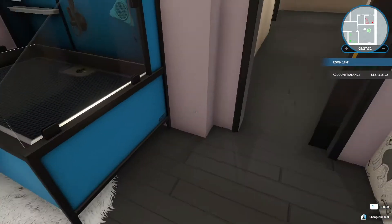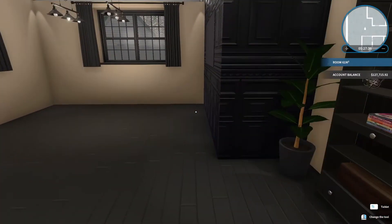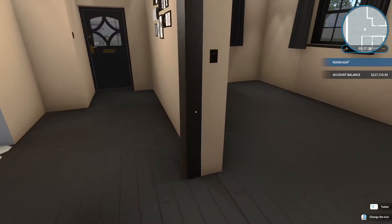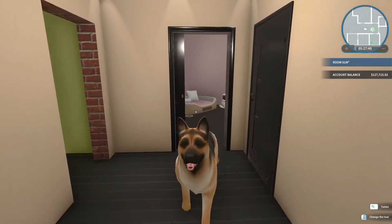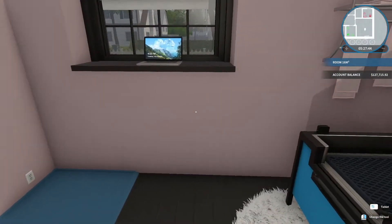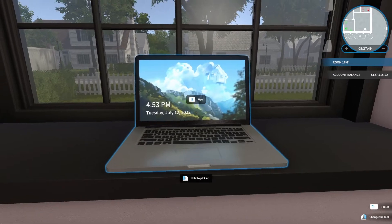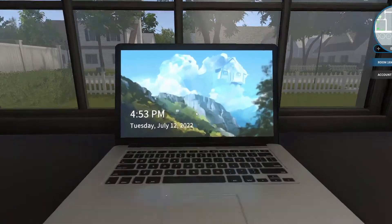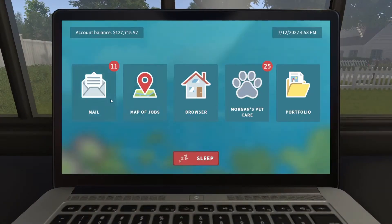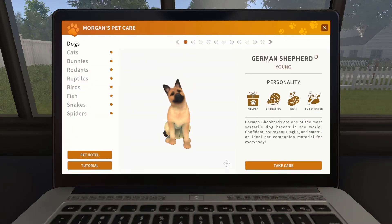I'm in the mood for a bunker — some bunker action, let's do it! Oh wait, I moved the laptop — I put it in her bedroom, Barry, because I was changing everything in the living area and I didn't want to destroy the laptop. So here we are. Let's check out Morgan's Pet Care — what have they got?